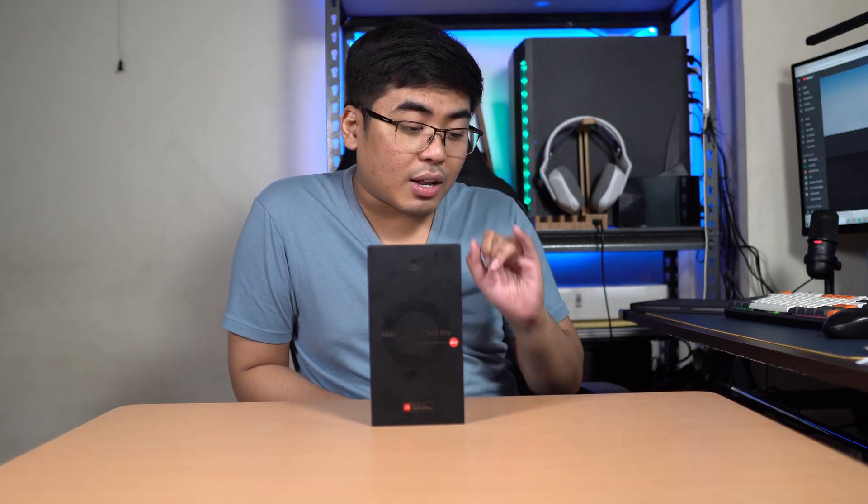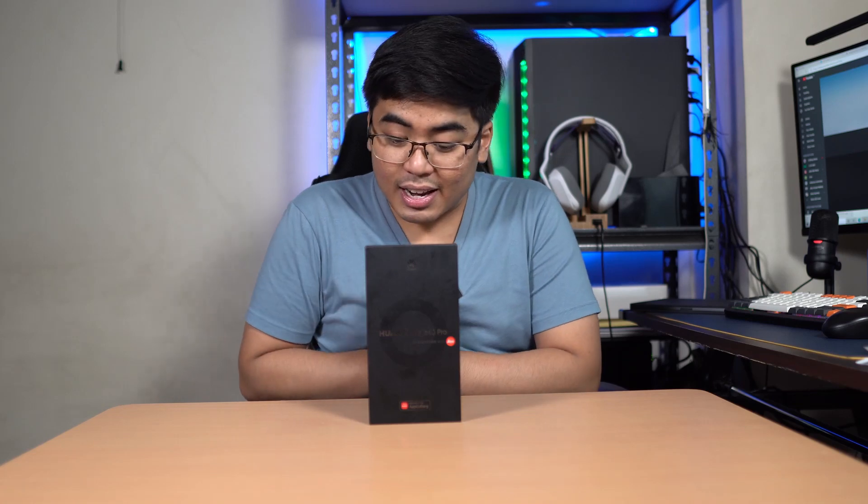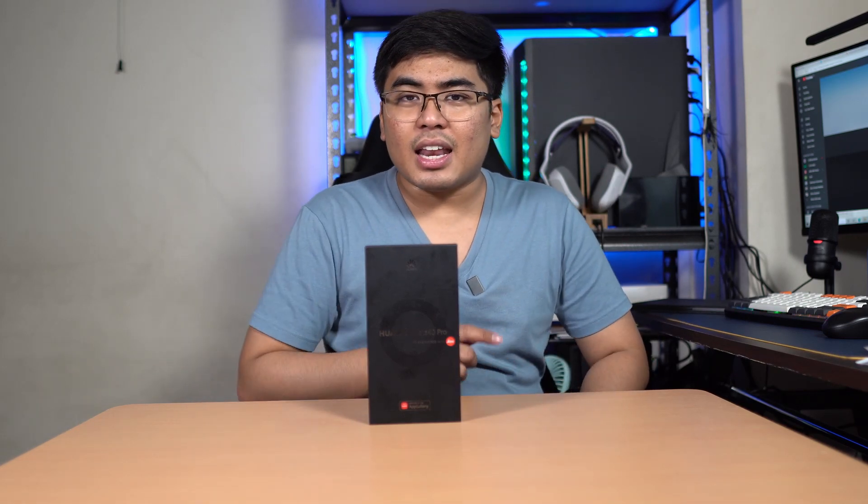The Kirin 9000, 5G, and a 4400mAh battery with 66W Huawei Supercharge — which is really fast. I'm really interested to try this one out. So what are we waiting for? Let's unbox and do a hands-on of this flagship smartphone. Alright, time to unbox this one.